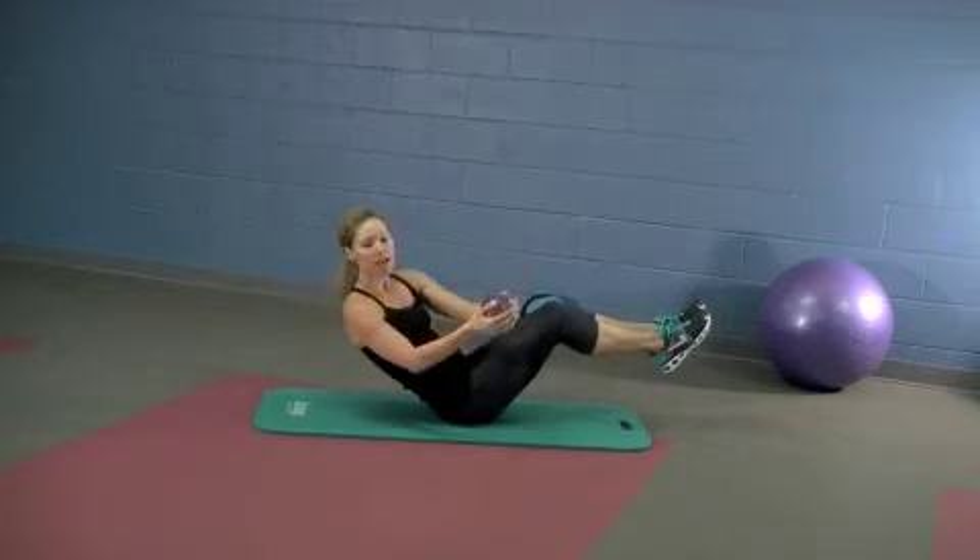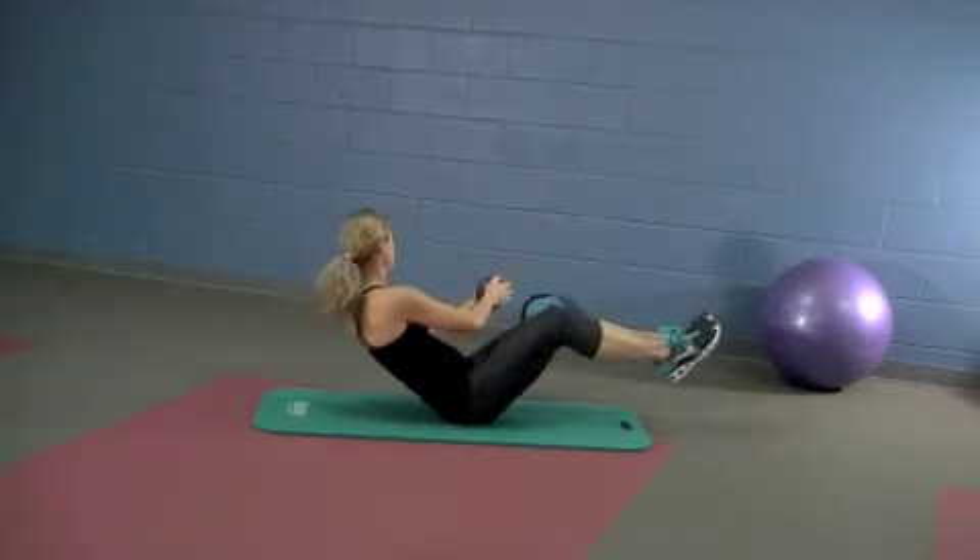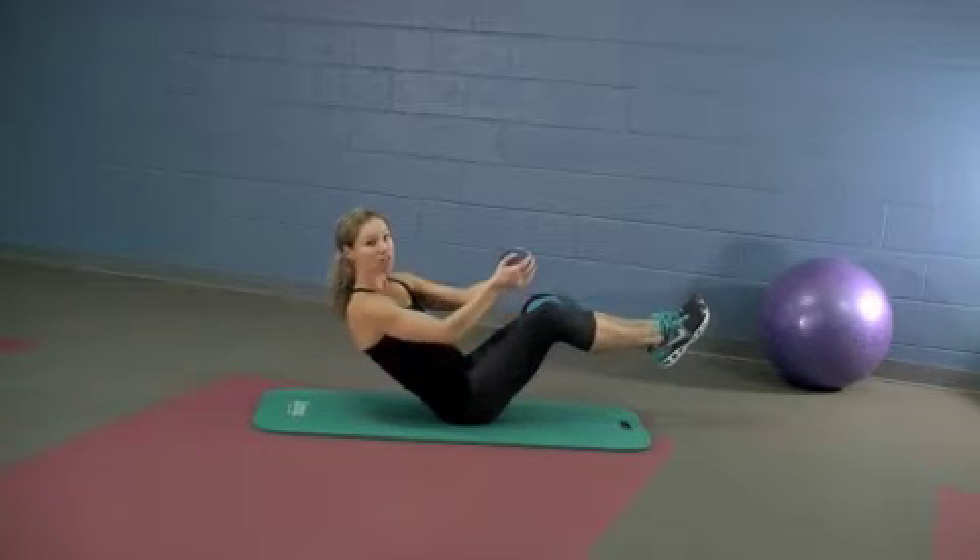Breathe in through the nose, out through the mouth. Last one each side.